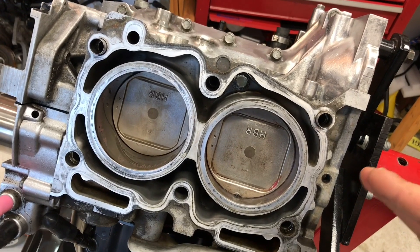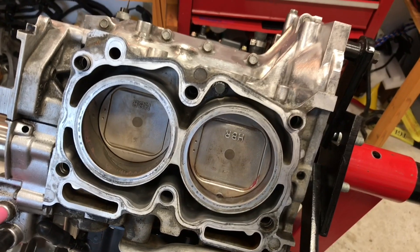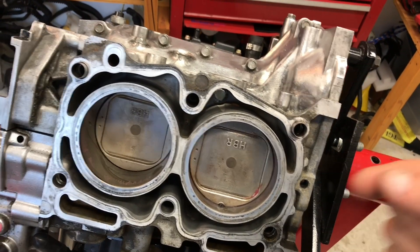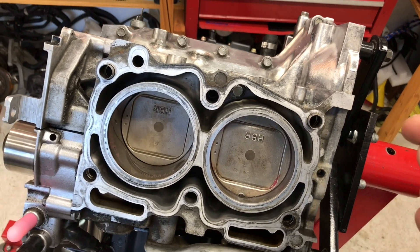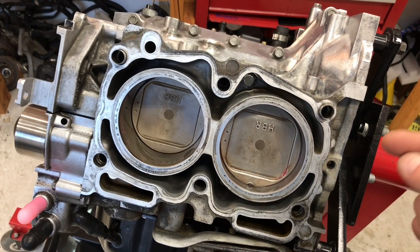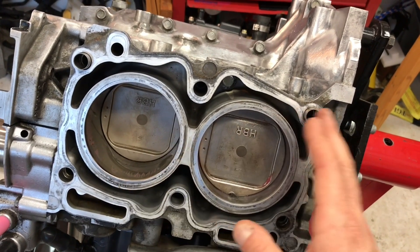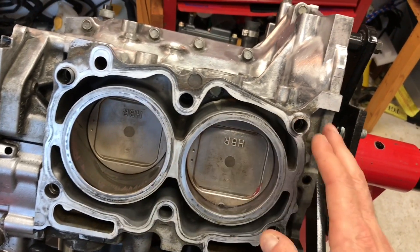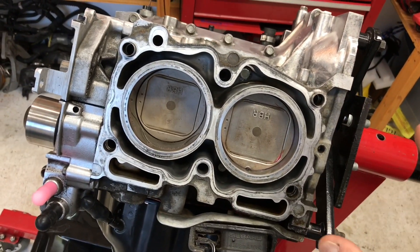These reverse cooling mods install a tap point in the back of cylinder number four — which sits at the back of the engine — and allow coolant to exit cylinder four and get sucked into the water pump. That creates a second negative pressure point for flow. From fluid mechanics, if you create a second low-pressure exit point you'll generate more flow from the inlet toward both exits — the new tap at cylinder four and the crossover pipe. That's the fundamental concept of these reverse cooling mods.